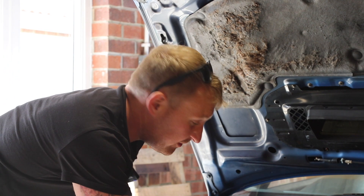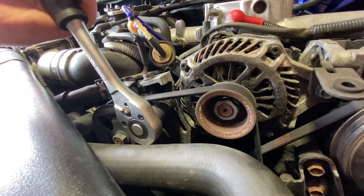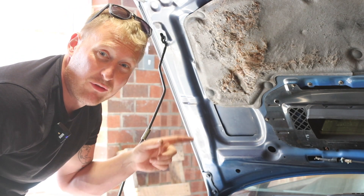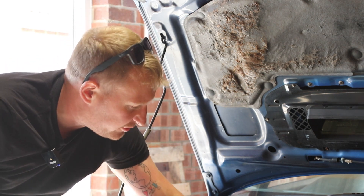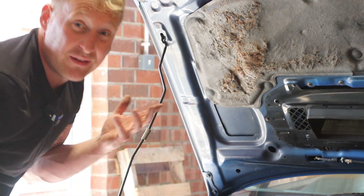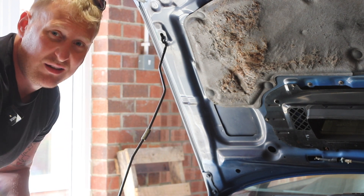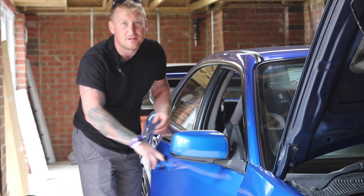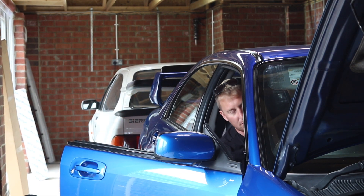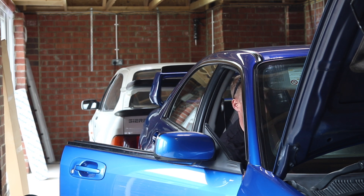I'll nip this bolt back up, then we'll start the car and see if we've fixed it. I want to leave that black plastic cover off — the one we took off at the beginning — just while I see if it's worked. If it hasn't worked I'll order a belt, but hopefully I don't need a new one. Jump in and see if it worked — when the car was cold there was just no power steering, so let's try it.